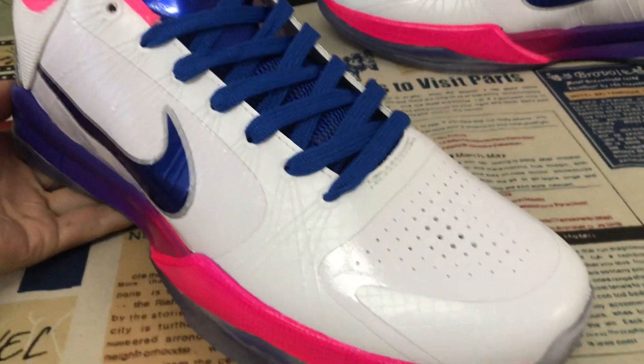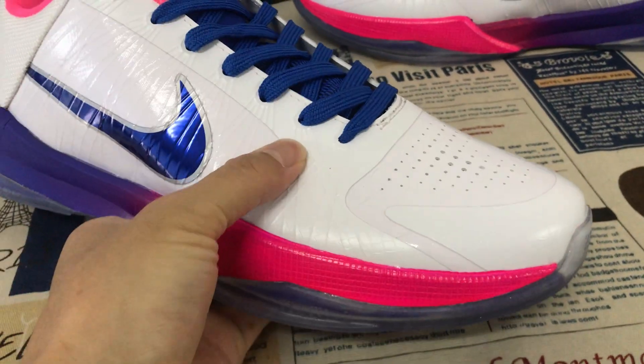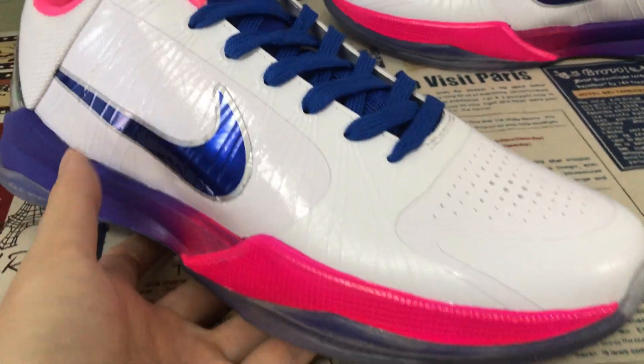Hello friends, let me show you the Nike Kobe 5. You can see the shoe features white, royal blue, and pink color. All up is the white.